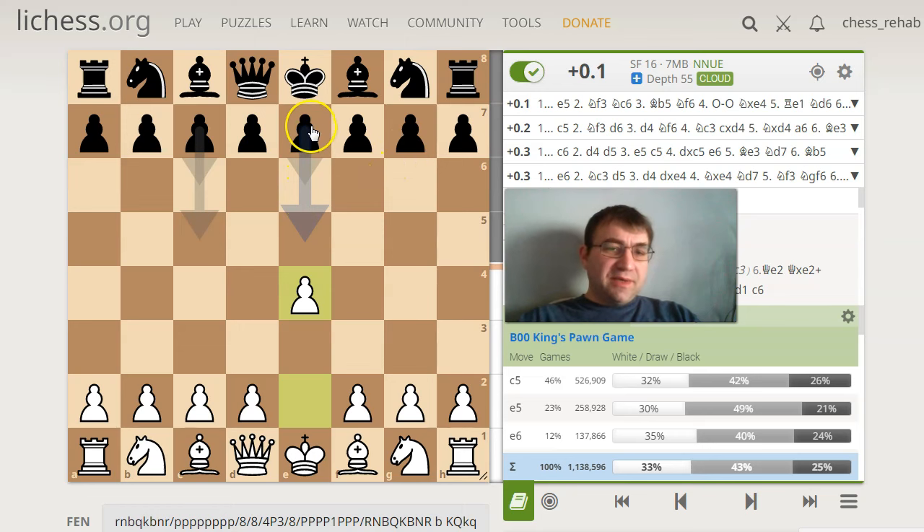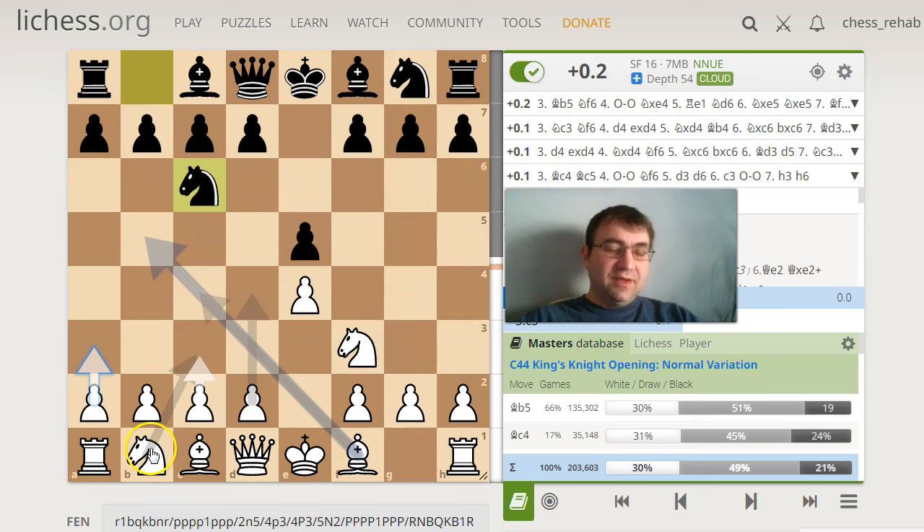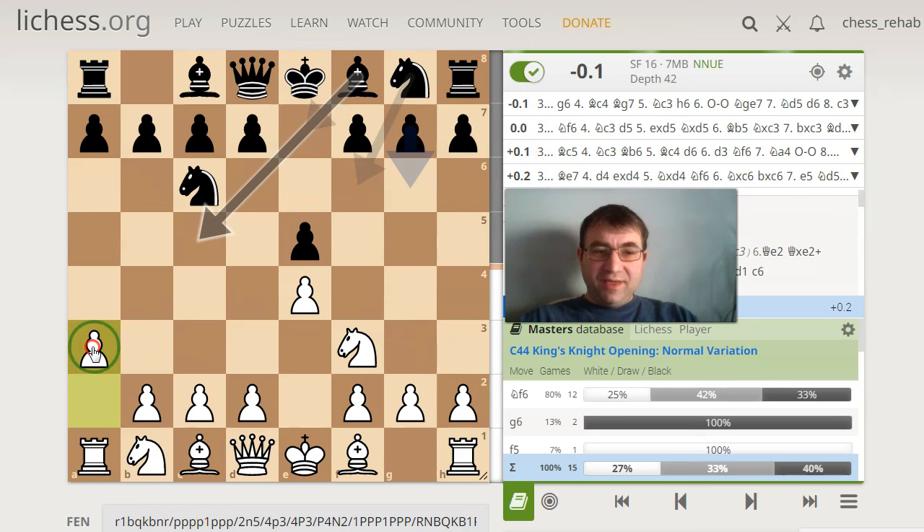Hello YouTube. Today I'm going to talk about an interesting idea I was having. It basically happened through e4, e5, knight f3, knight c6, and now right here, I was thinking about playing this move pawn to a3.